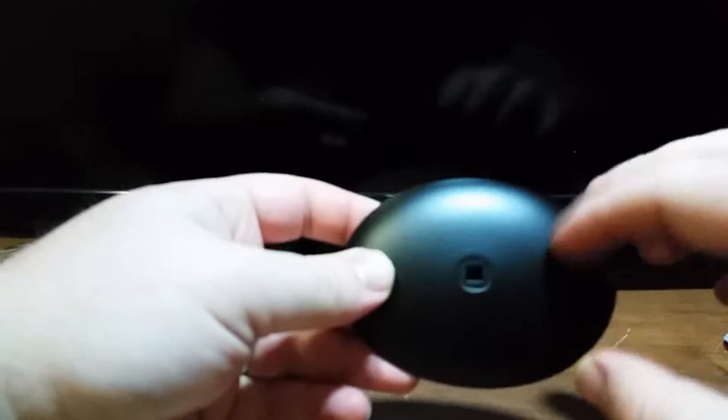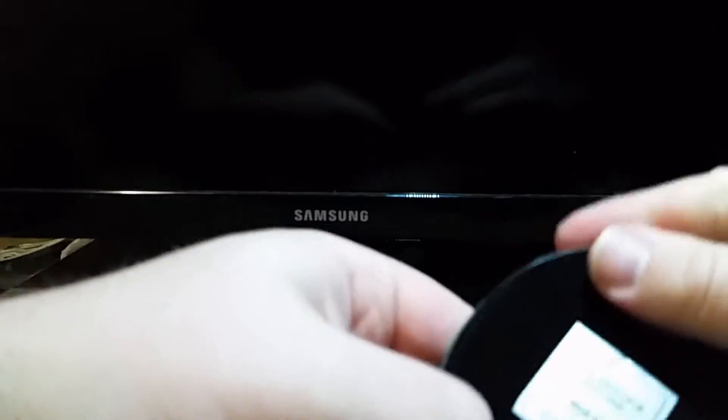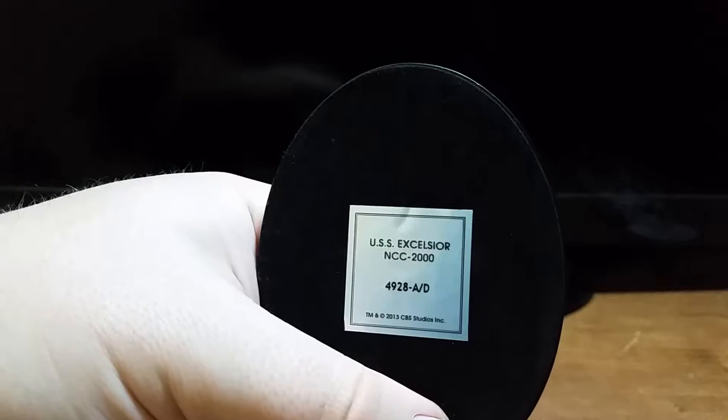So we got the stand here, as always made out of metal. The bottom has the felt backing with the little thing written down on it. A little dusty in my room today, sorry about that. USS Excelsior, NCC-2000.